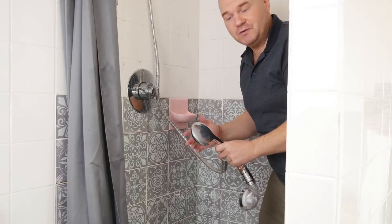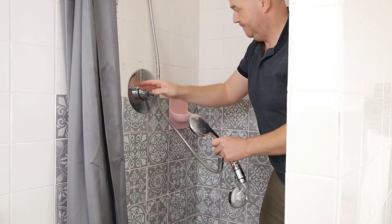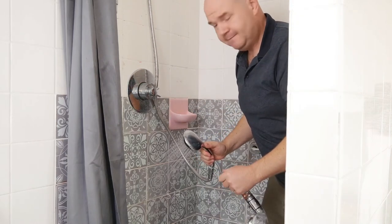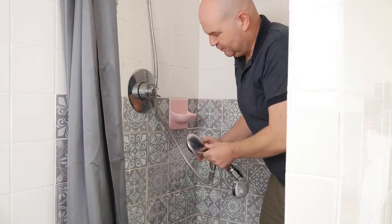So I'm going to show you how easy this is to install and the difference it makes between the old showerhead and the new one. So let's go in there and check it out. First of all, I'm just going to show you the old showerhead. There you can see the water pressure is not great.